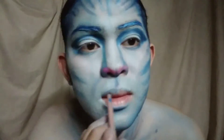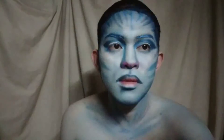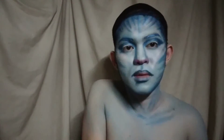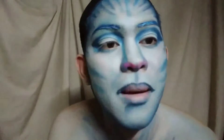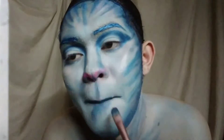Using blue pencil, maglalagay tayo ng lip line, o pwede natin gamitin ang blue eyeshadow. Maglalagay din tayo ng pink lipstick. At mag-add lang tayo ng some details.